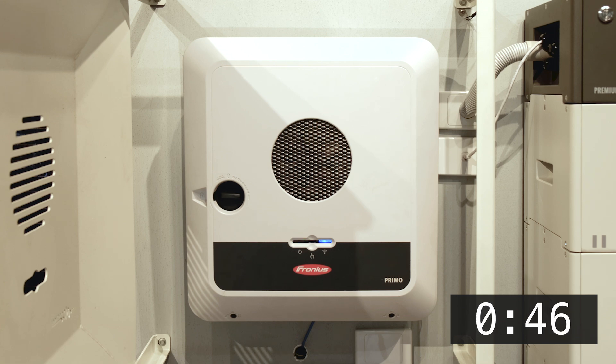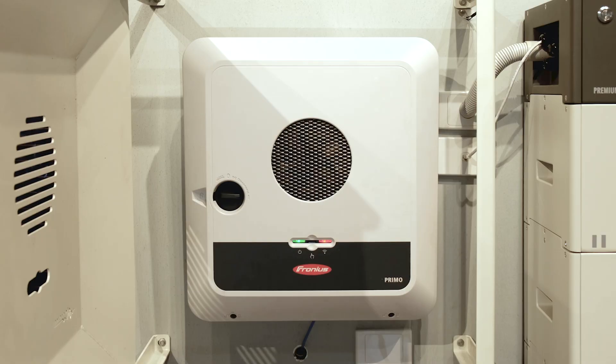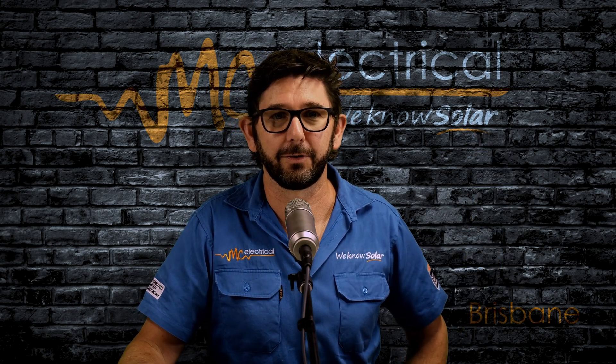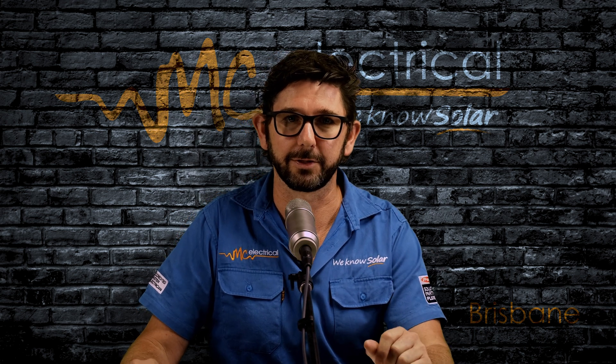If your right hand light is solid blue, then the inverter will also be connected to your home Wi-Fi and you can check out your production on solar.web. If it is solid red, then you'll want to check out this video here and connect your inverter to your home Wi-Fi. We would have done all that set up before we left the job.